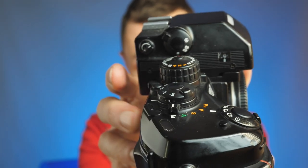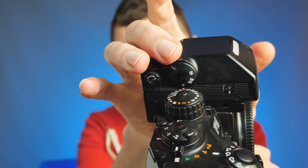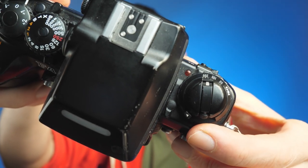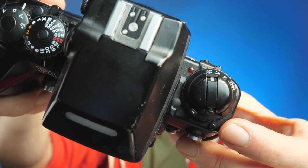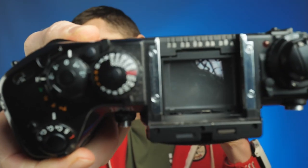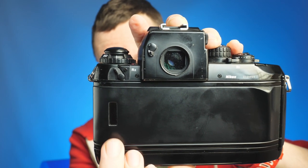There's a maximum flash sync speed of 1/250, which is quite useful if you like to shoot flash as I sometimes do. In the centre of the camera you have your viewfinder — it's a big, bright viewfinder, 100% coverage, 0.7 magnification — and it's even got a built-in diopter and your light meter where you can set it to spot, centre-weighted, or matrix. On the other side you have your manual film rewind crank and auto rewind button, and your ISO select button. The viewfinder screen will also come off to reveal the screen underneath.